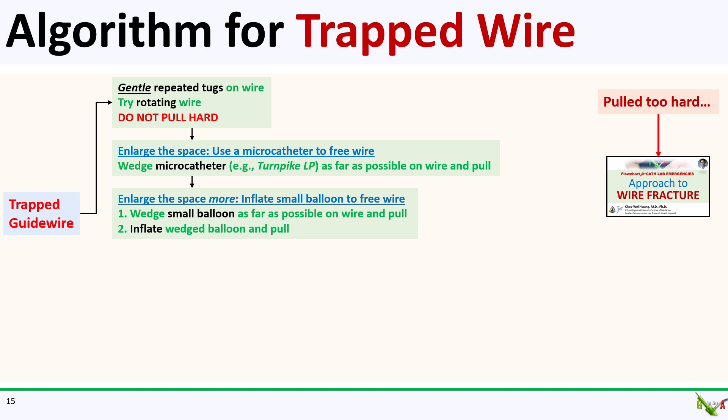If the microcatheter didn't work, you can also try a small balloon, usually 1.5 mm or less. Wedge that balloon as far forward on the wire as possible, and then gently tug on the wire. You can also inflate the balloon to open up a little bit of space, deflate it, and then inch the balloon forward while tugging on the wire. Again, it's often a good idea to position another balloon in the main branch while you're deforming your stent.